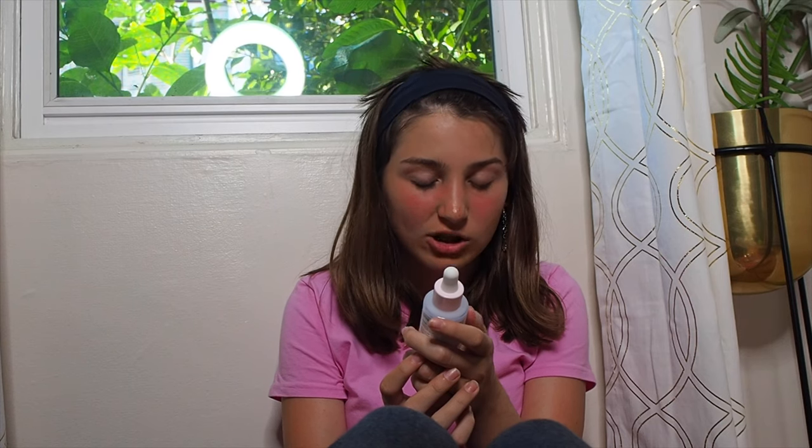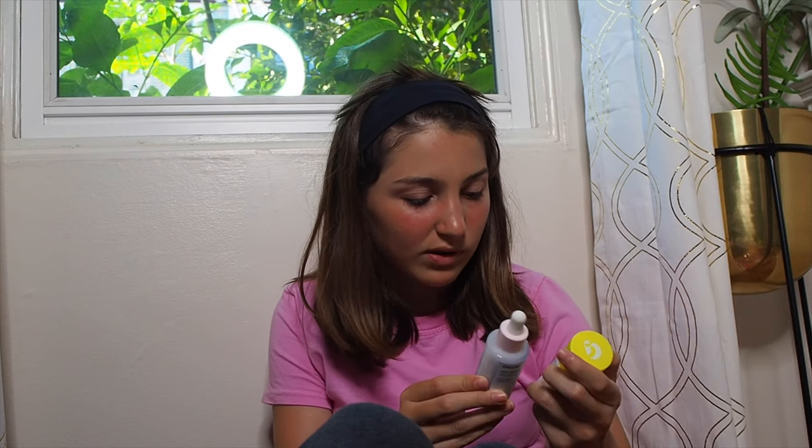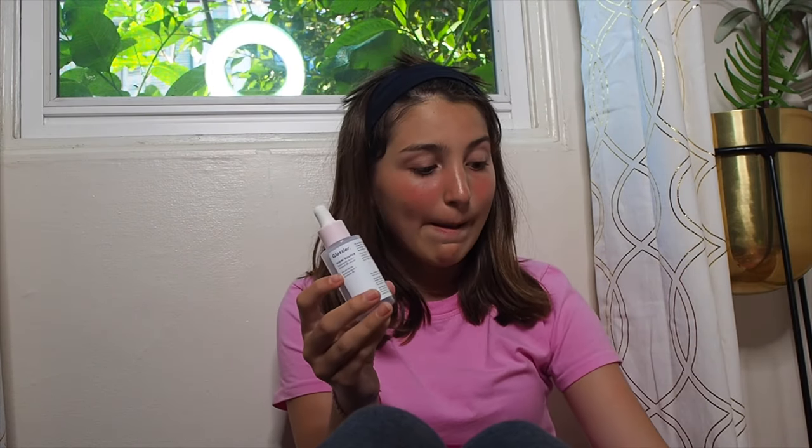The next thing I got from Glossier is this Super Balance Serum. It has hyaluronic acid and vitamin B5 in it. It has one fluid ounce, or 30 milliliters, of product — same amount as the sunscreen, though it looks like it has less. The packaging is super awesome and the dropper works really well. I used it a day ago and it worked really well — my skin is super dry and I got this hoping it'd look more dewy, and it really did that. I really like it.